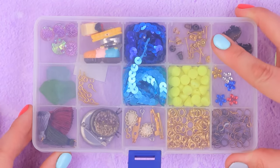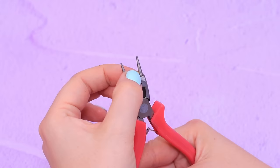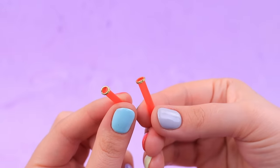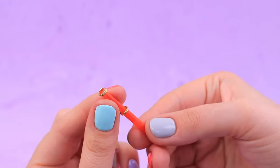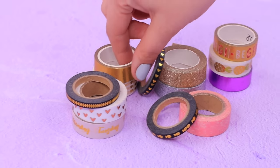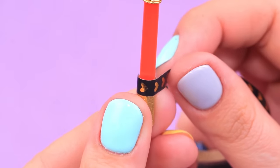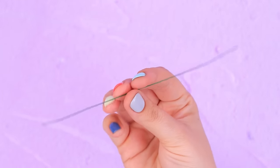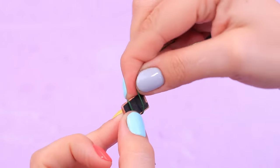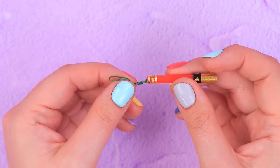Take gold jump rings, press them before gluing them on. Done! Now a selfie stick can be easily put down. Attach decorative gold tape to it. Now let's make a holder for an iPhone — bend a wire making loops, twist it, and put it into the selfie stick.